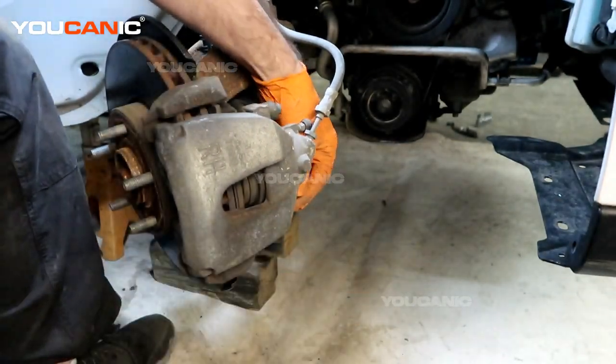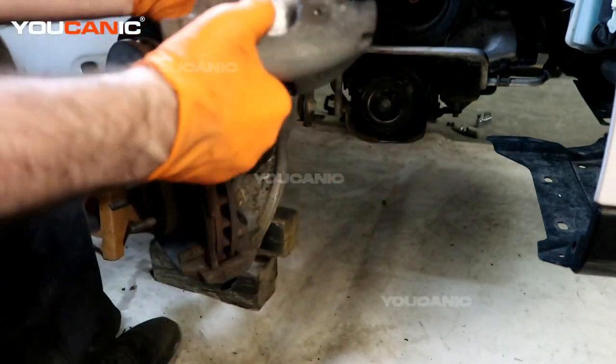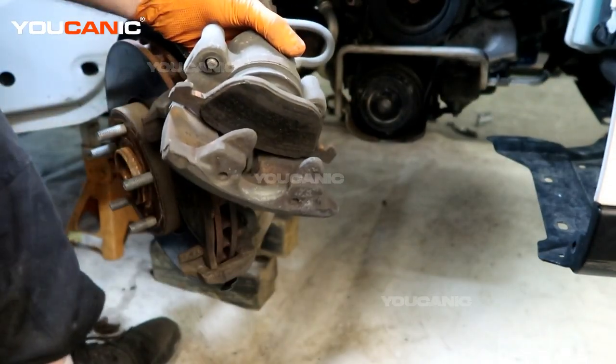They've moved backwards and now you can pull the whole brake caliper unit off and flip it upside down.